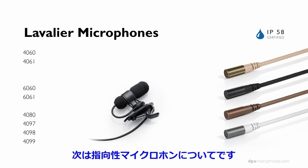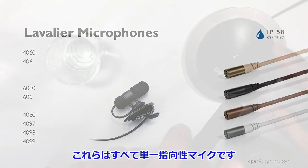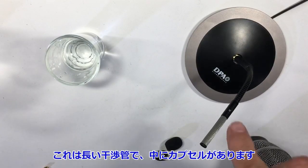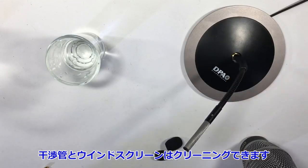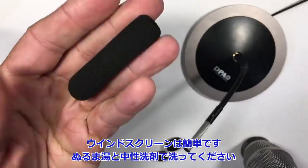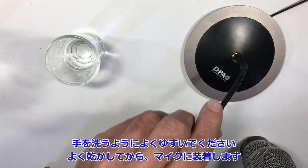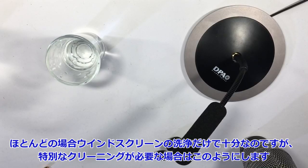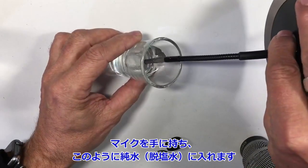The new talk of town is directional microphones. In the DPA world those are the 4080, 4097, 4098, and 4099. This is a directional microphone — it has a long interference tube, and the capsule is way down there. The interference tube and windscreen obviously also need cleaning. The windscreen is easy — it's just a little sponge; rinse it in lukewarm water and soap like you'd wash your hands. For something more thorough, you put the directional microphone itself into demineralized water as well.